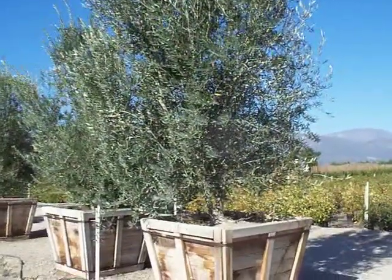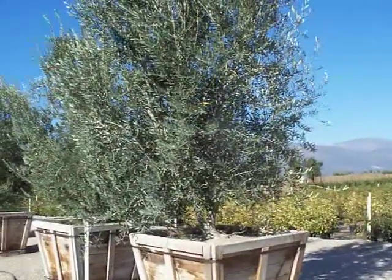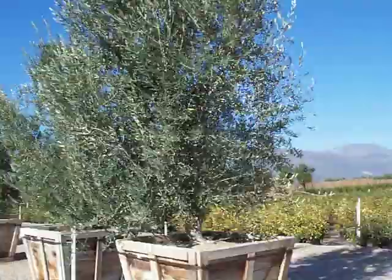This is a 48 inch Wilsonai fruitless olive. These are actually certified fruitless olives for Clark County and also Maricopa County.